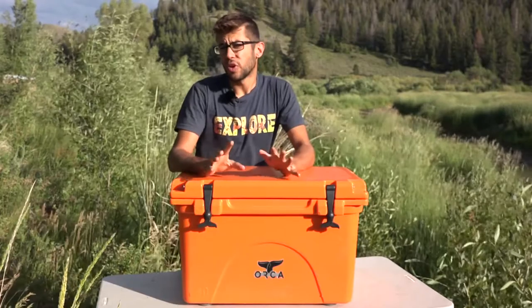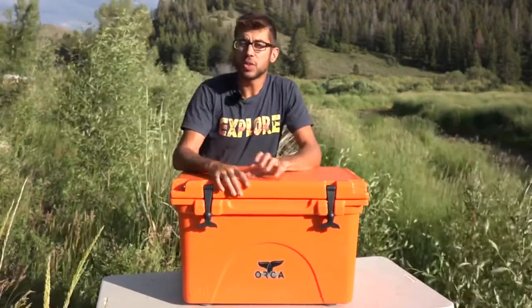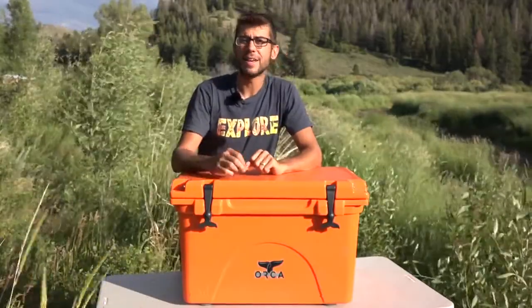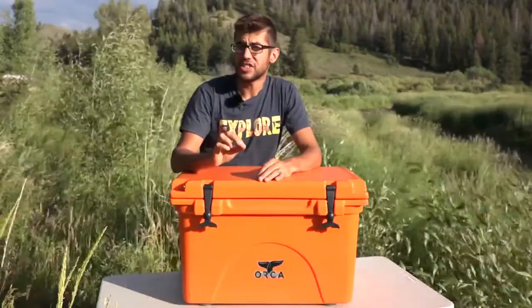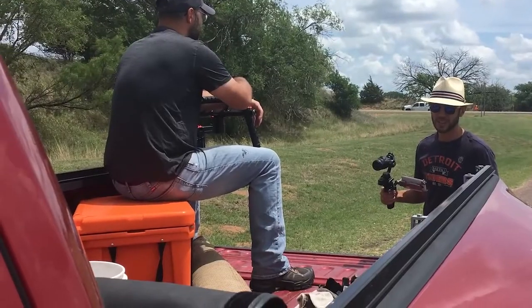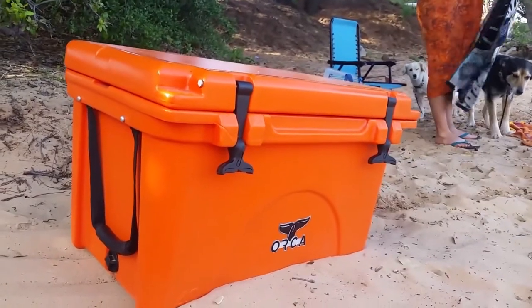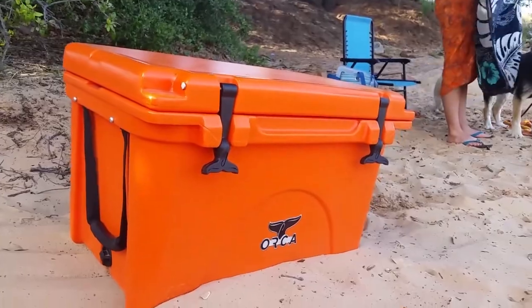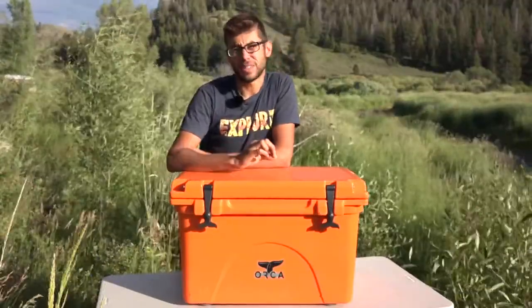We've had this cooler for the whole summer and it's been working great for us. Orca states that it can maintain ice or cold in the cooler for up to 10 days. In our experience, we tested it in some extreme conditions — we used it on the set of filming a movie, kept it in the back of our truck in well over 100-degree temperatures, and underneath the tonneau cover it exceeded 100 degrees almost every day. We were able to keep things cold for about three days in those conditions.